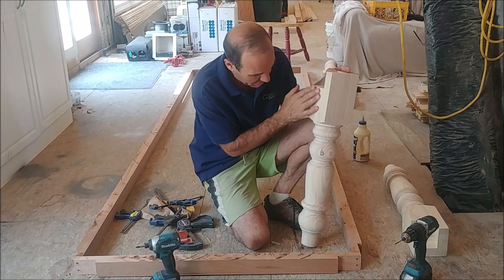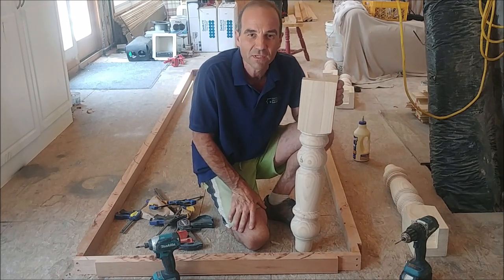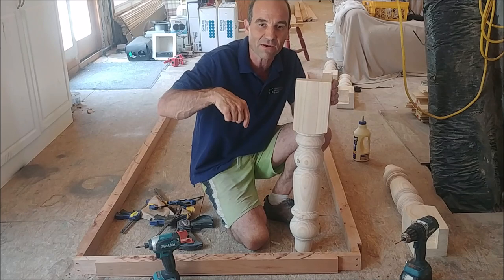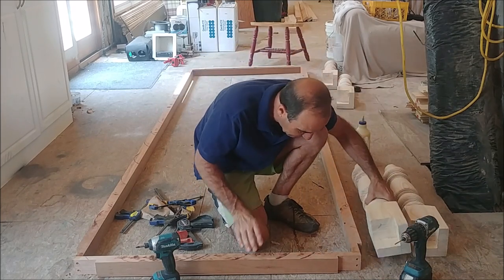Here's what we did. We ordered these turned legs from Osborne Woodturnings, and I'll put a link down in the comments for you guys if you want to use them. And then we made these rails.